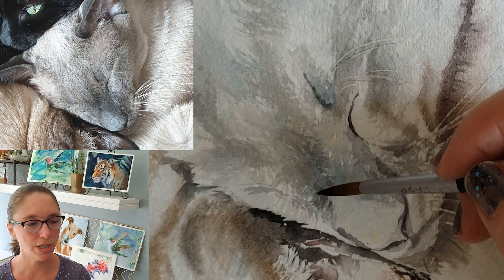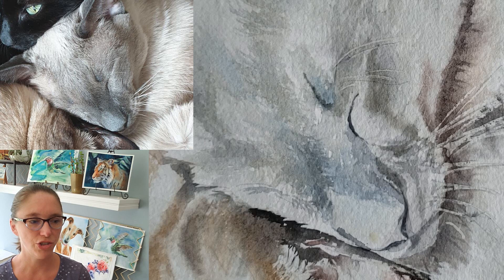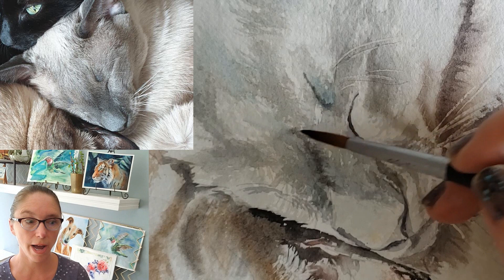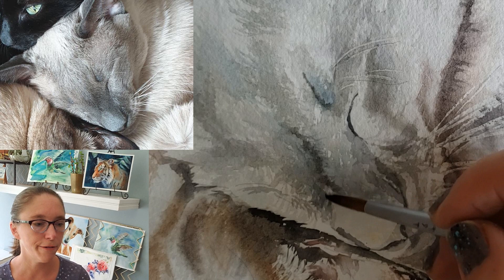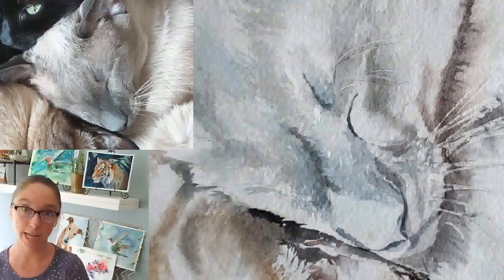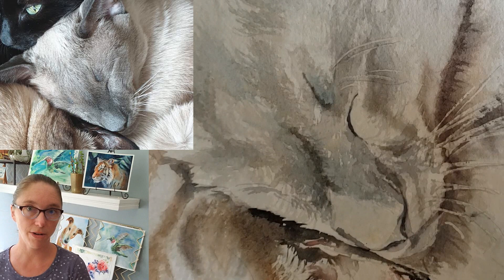If your cat starts looking like mine looks right now — a lot of jagged dry edges, looking a little rough — you can go in with clear water after everything is perfectly dry and just kind of scrub at those areas very lightly with a soft brush to calm down those jagged edges. That's another reason why I like to use granulating paints, because they will allow you to do that — they'll stay in place, they won't stain, but they will allow you to soften them.